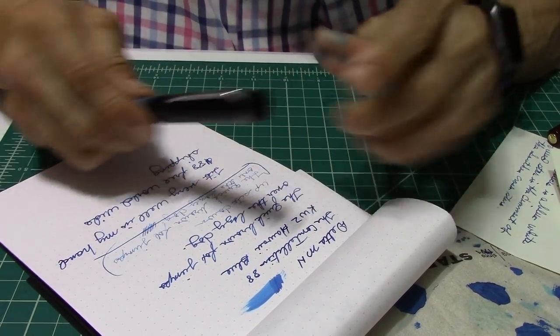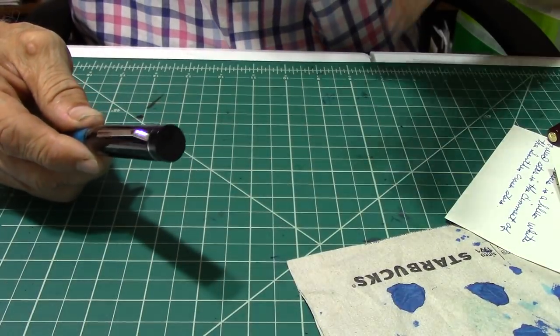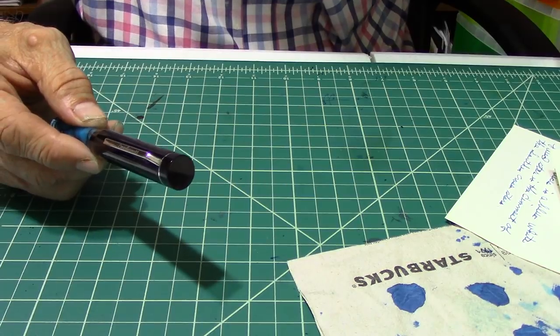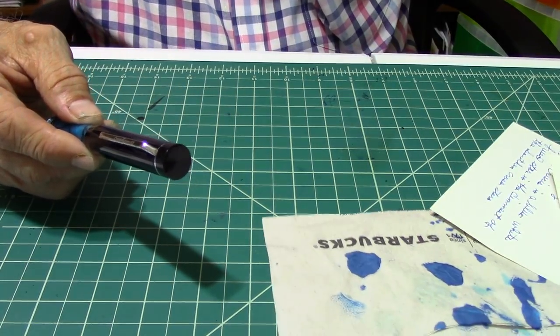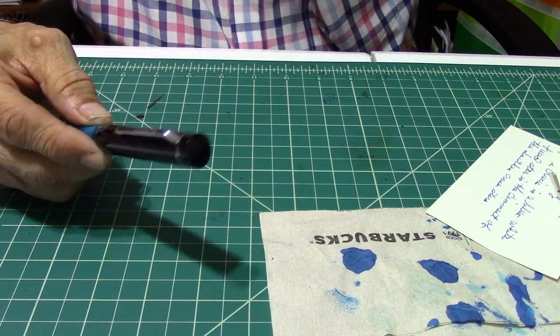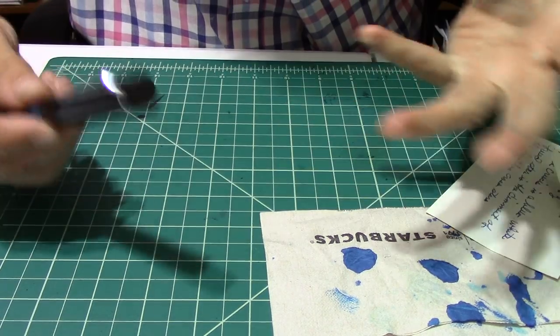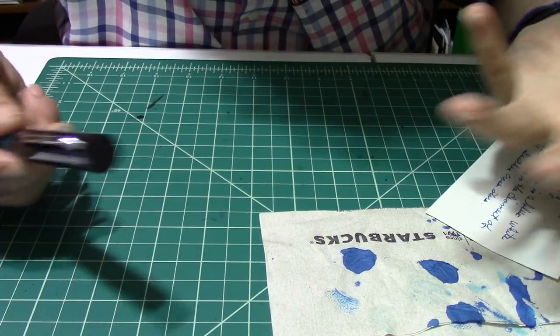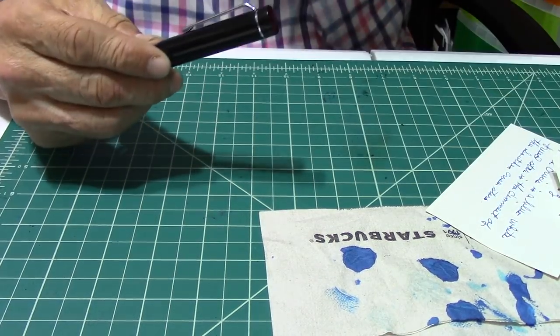I can't say enough good things about this pen. The only complaint I have, which is minor, is that it doesn't list the nib size on the website — but since there are no options for nibs but a medium nib, I guess that's not necessary.